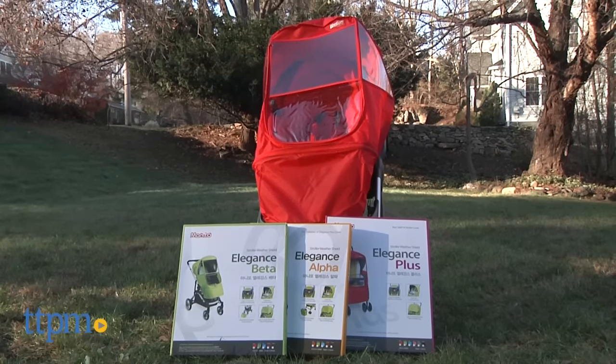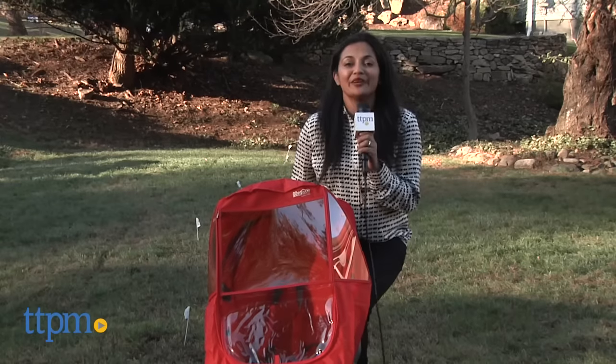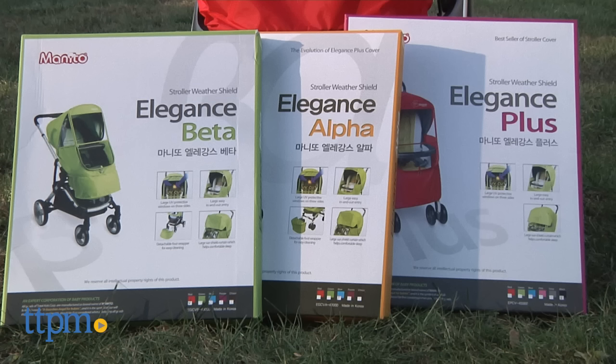We're weather shielding our stroller in style. Hi everyone, this is Maria with TTPM. Here we have the Monito Elegance in Alpha, Beta, and Plus.